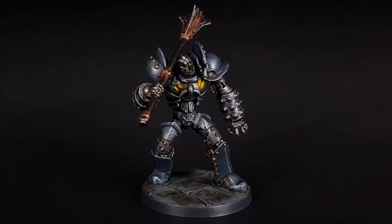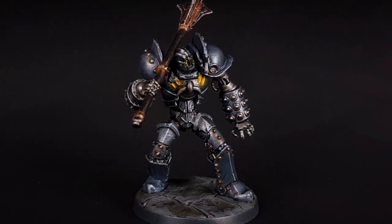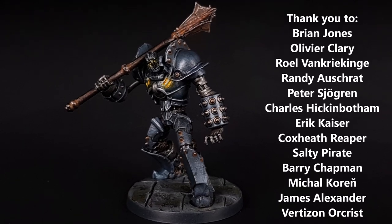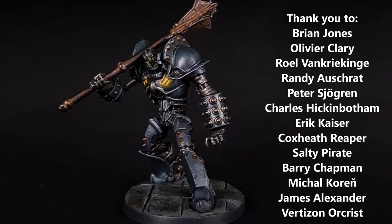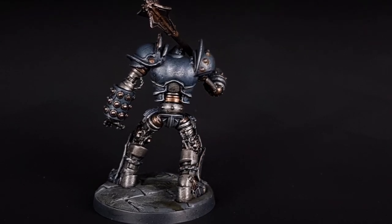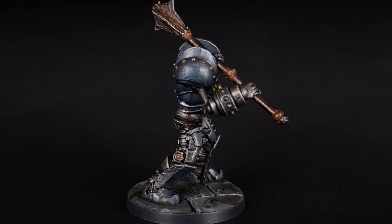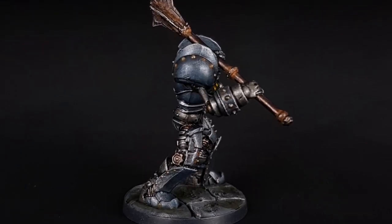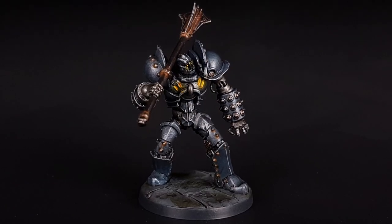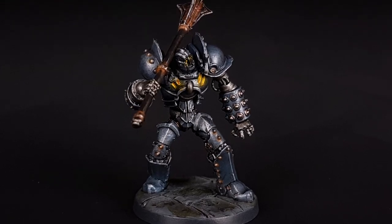And there you have it, the Iron Golem from Massive Darkness. This is also a perfect model for Summon Construct found in the 5th edition D&D book, Tasha's Cauldron of Everything. Thank you to all my patrons for supporting the channel and thank you to newest patron Peter Shogren. Also thank you to everyone who takes the time to subscribe and comment as well. I hope you all enjoyed this video and thanks for watching — we'll see you next time.